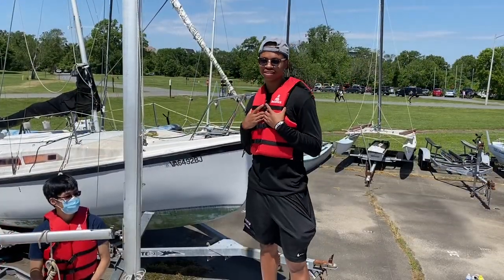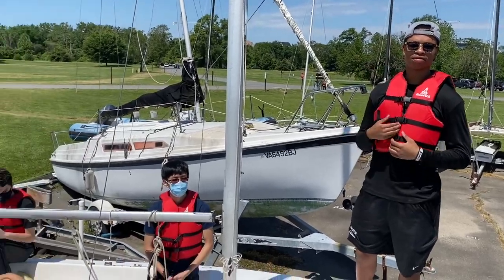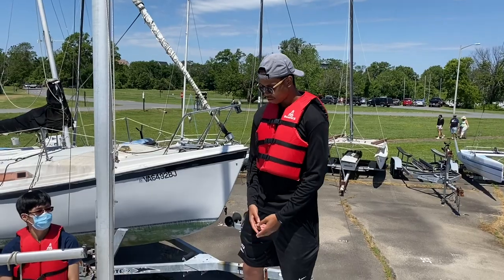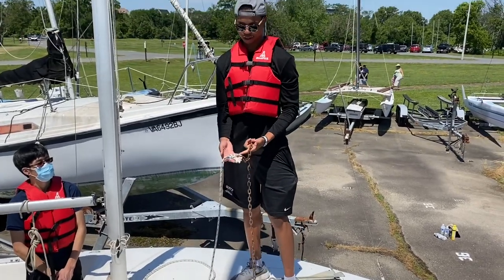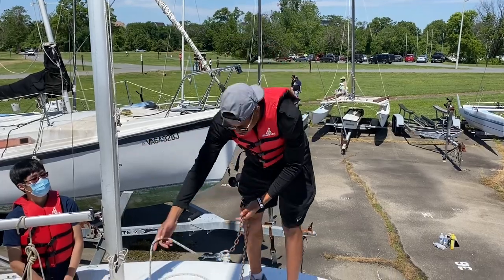We always believe that safety is first, so we always have our life jackets whenever we enter the ship. Next we have our flake, which is a figure eight on this. We also have our rope, which is tied with a bow — usually we'll have an eye splice on this, but this is just a simulation.